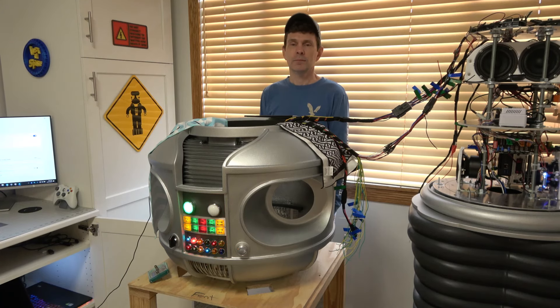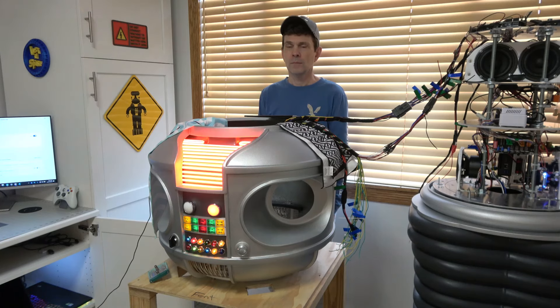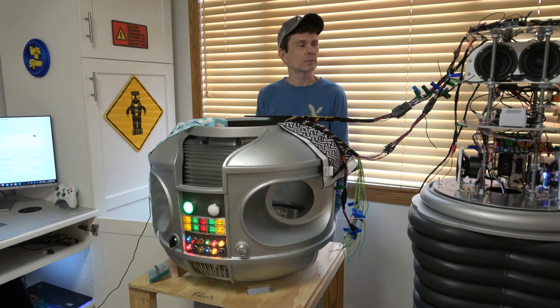Hey, Robbie the Robot. [Robot]: Stop calling me Robbie the Robot. You've got the wrong TV series. My name is Robot from Lost in Space. If you continue to call me Robbie, I will have to zap you with 40,000 volts. [Host]: You're a little sensitive.